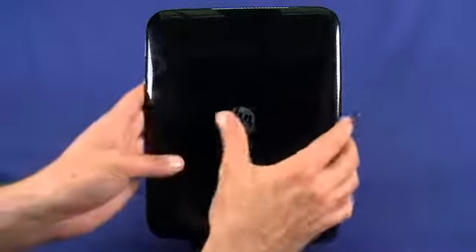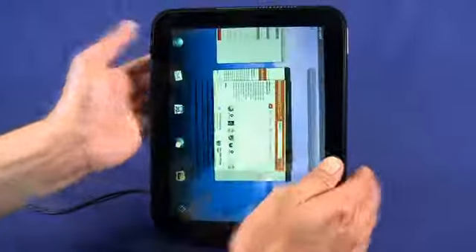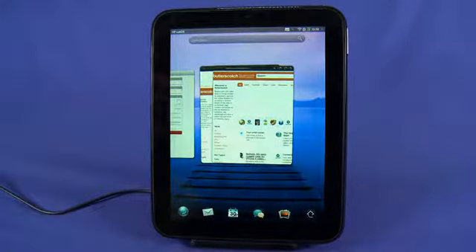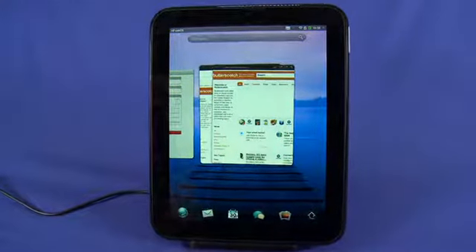Underneath here we have the Touchstone charging dock, which is an $80 add-on accessory that allows you to just dock and charge your TouchPad using magnetic induction — just like that. As you can see, the device is now charging. Now let's get into a little bit of the software.